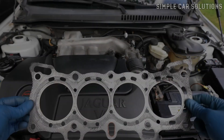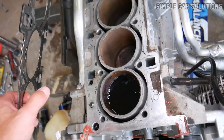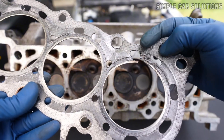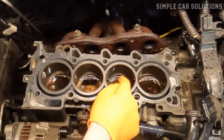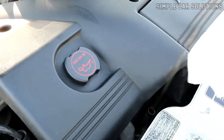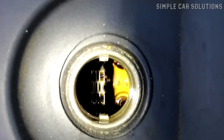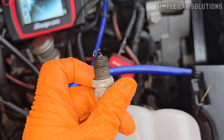Blown head gasket. Another potential issue is a blown head gasket. The head gasket sits between the engine block and the cylinder head, separating the oil passages from the coolant passages. When a head gasket blows, these passages can mix, causing problems. For example, coolant can leak into the oil passage, or coolant can enter the cylinder, both of which lead to engine trouble. One way to check for a blown head gasket is by inspecting the oil — if there's coolant mixed in with the oil, that's a strong indication of a blown gasket. You can also remove the spark plugs and check for any signs of coolant in the cylinders.